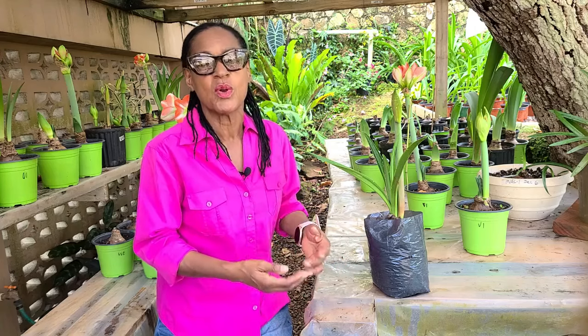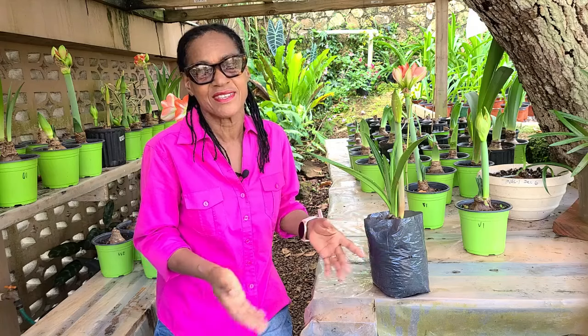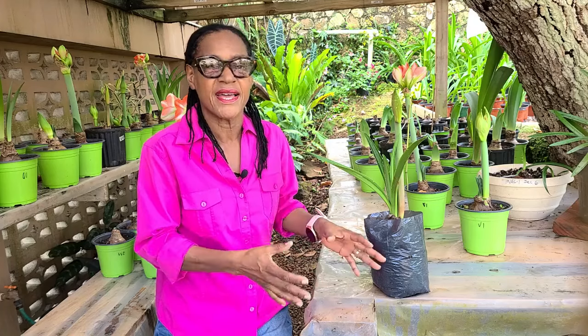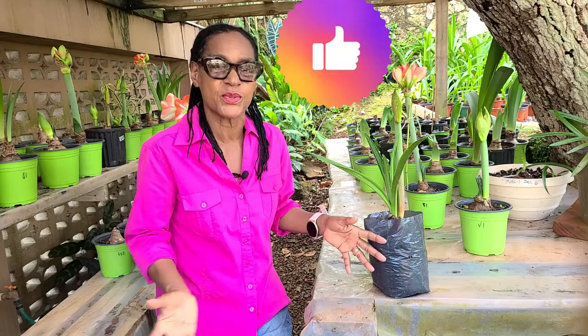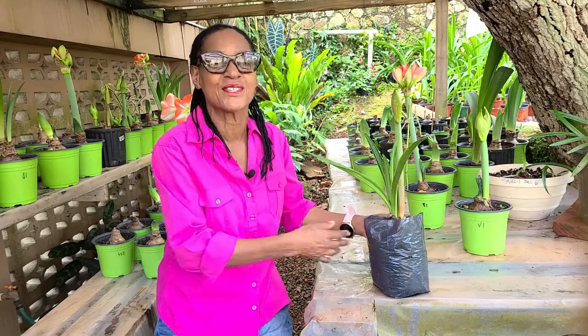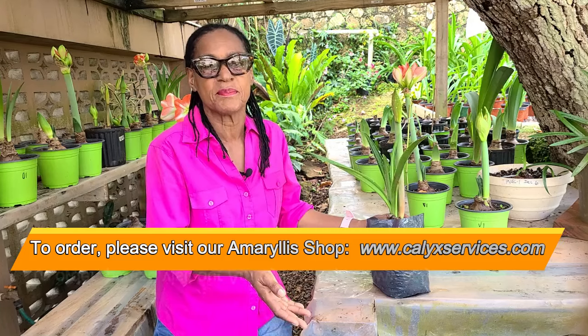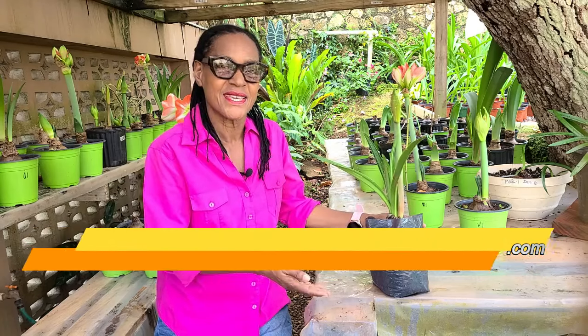We've come to the end of this video and we hope you like the contents and that you've learned a little bit more about the amaryllis. We would share what we discovered under our conditions so that those of you with similar growing conditions — a relatively cooler tropical location — can grow your amaryllis year round and program them to bloom at specific times. If you like the content, please give us a thumbs up, share it with your friends, and if you have not subscribed yet, please do so. That way you can get more amaryllis updates as well as videos on other tropical plants that we grow here in the nursery. Until the next time, take care. Bye bye.